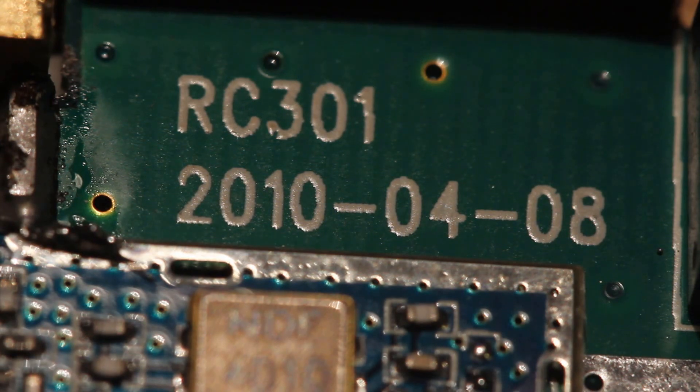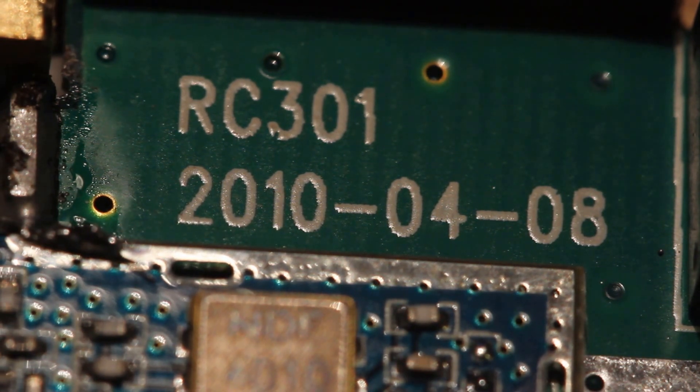This is a wireless AV receiver. The model number on the board says RC 301, but the actual model I bought was an RC 305. You can still get them on Hobby King or Amazon — they're about $16 from China, a little more if you get it in the US. It's a 5.8 gigahertz unit, and I believe it's eight channels.